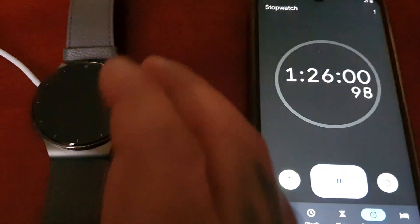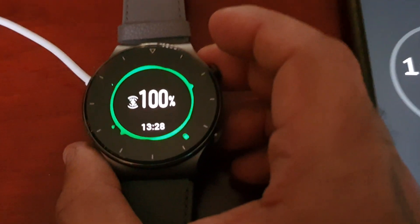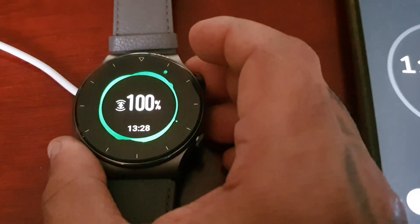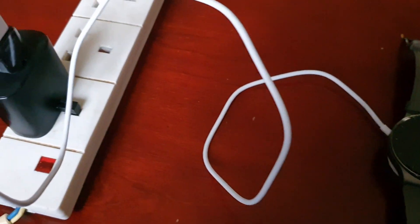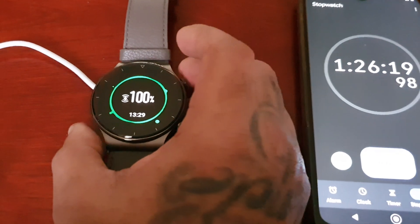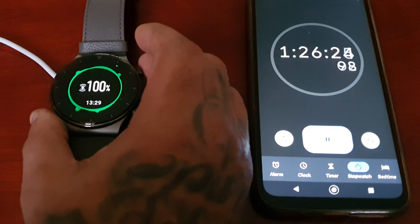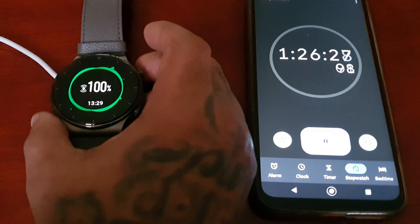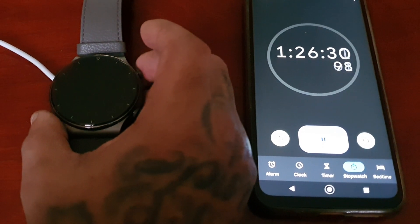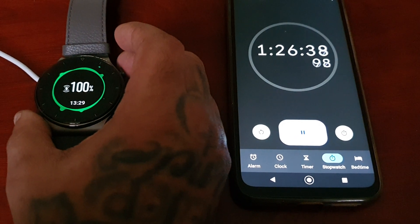It took 1 hour 25 minutes — call it 1 hour 26 minutes — to get a full charge from 0% to 100%. And remember, I'm using a Samsung super fast charger to charge the watch. If you're using a different type of charger and it's not super fast, it's going to take a lot longer. So if you can get a Samsung super fast charger, I highly recommend doing that.